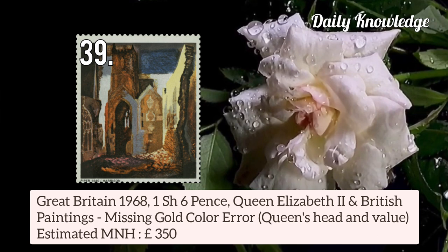Now Great Britain 1968 1 shilling 6 pence Queen Elizabeth II and British Paintings — gold colour is missing, that is Queen's Head and Value.